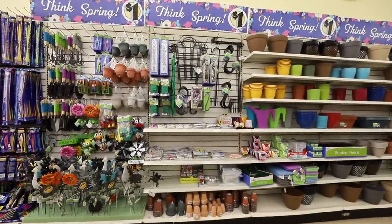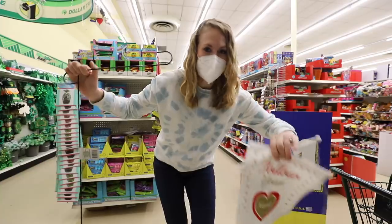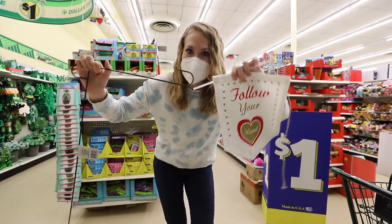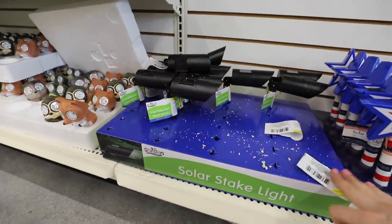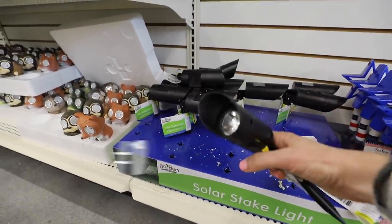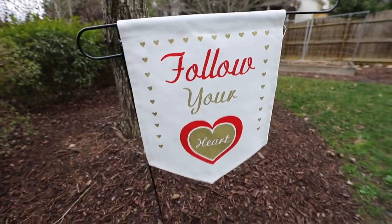Now we're moving on to the garden section. A couple months ago I made this really cute sign using a banner and this $1 stake. You'll love the solar stake lights — these ones can actually be angled to light the front of your house. Let me know in the comments how you guys like to use solar lights. I have so much fun using them from the Dollar Store.